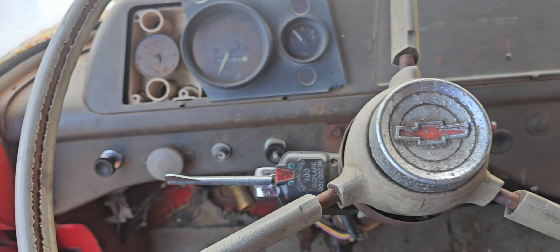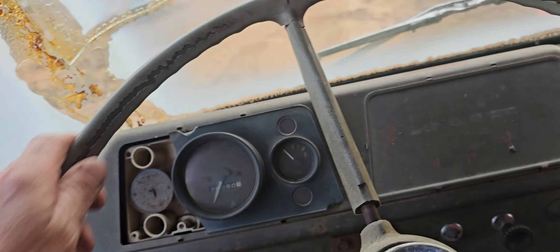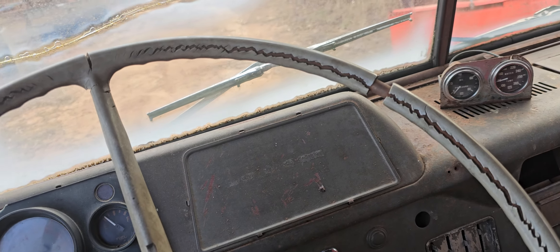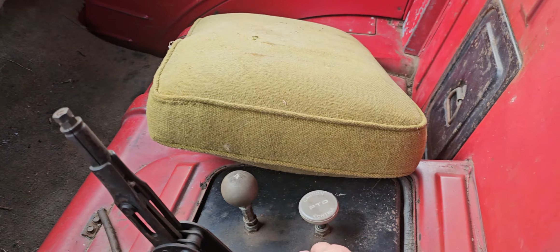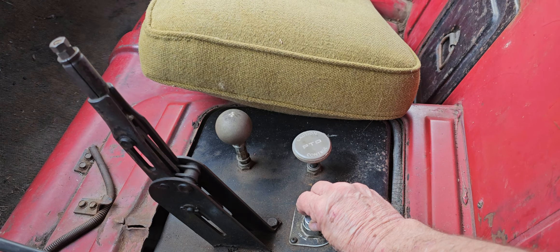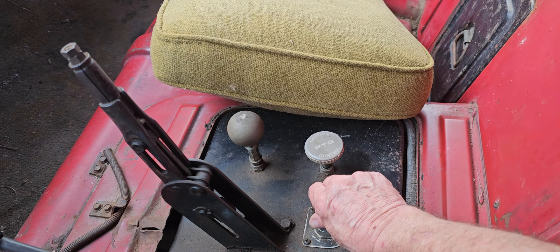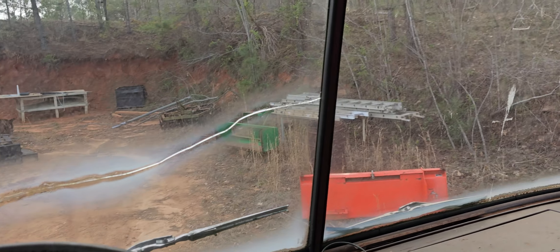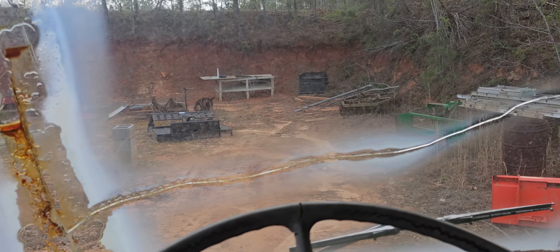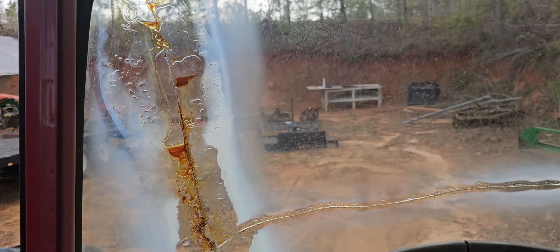The steering wheel is cracking and split — I'm just gonna put some wrap around it. Go ahead and crank it up. I got the throttle working a lot better. I have to try to find a windshield somewhere.